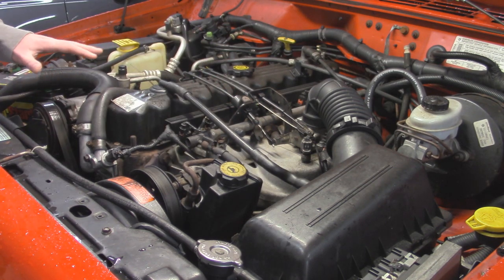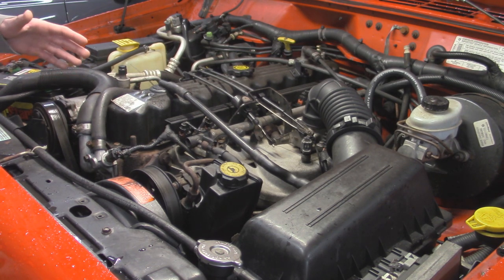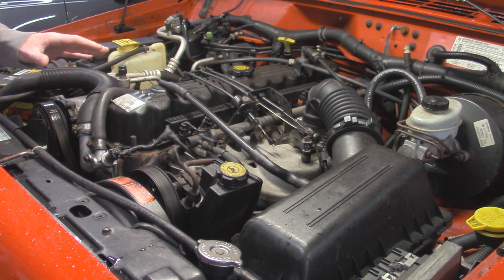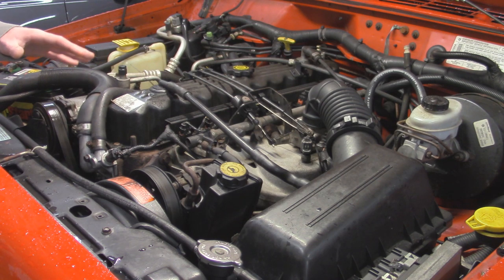All through the 80s and 90s on the Jeep 4.0 they came with a one-piece exhaust manifold, and they are prone to cracking. A lot of people end up having to replace it. We're going to be replacing it with a new stainless steel one that has flex pipe built into it, so that way it can handle more vibrations and hopefully down the road it will be less prone to cracking.